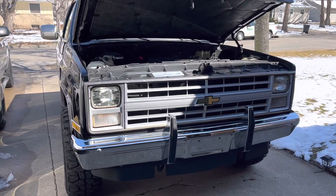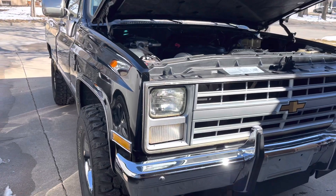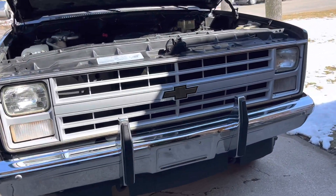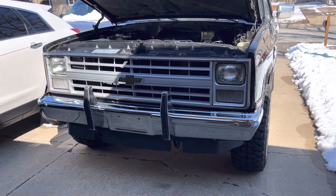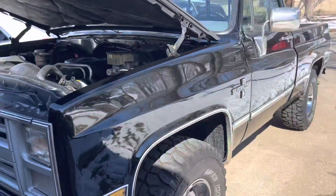Happy Friday, everybody. It's been a little bit, but I've been working on this truck for the customer getting it done. If you follow us on Foothills American Classics, you'll see kind of a laundry list that we did on it. New grille, new headlight bezels, fixed some wiring — pretty decent old truck.